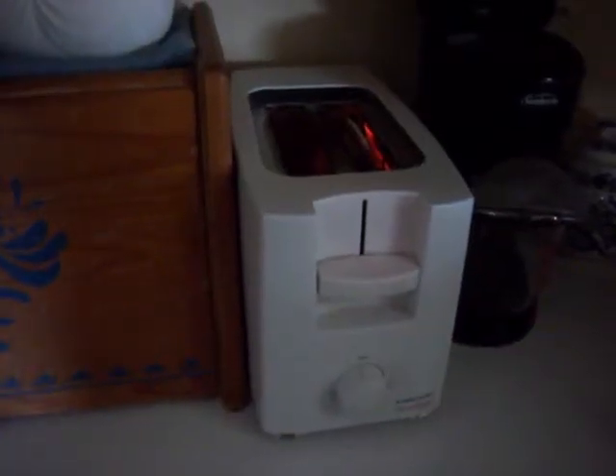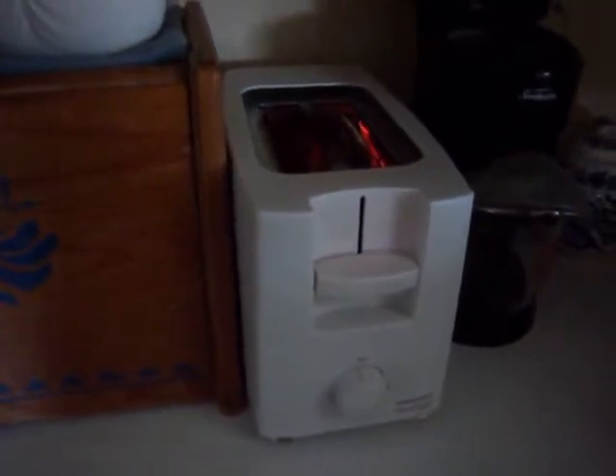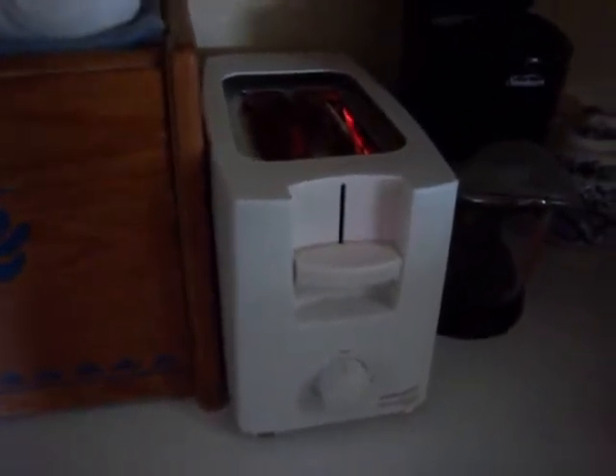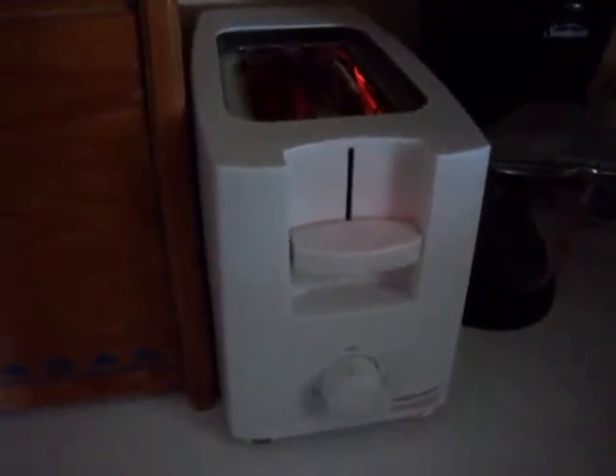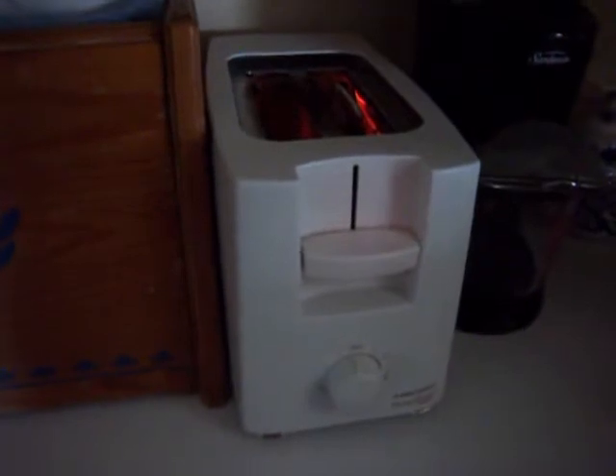Hi, welcome to Jamie's Product Reviews. Tracy is doing a resident food review. If you try anything else you'll want to as well, I'm pretty sure. Today's review is going to be the latest Pop-Tart flavor, the Red Velvet.